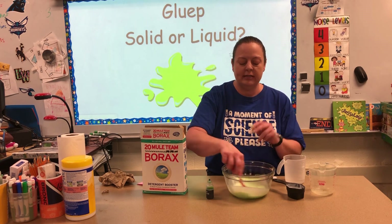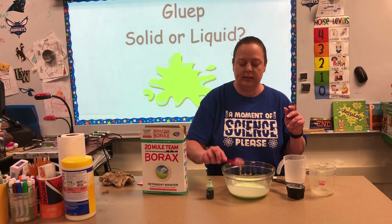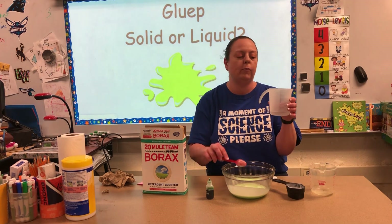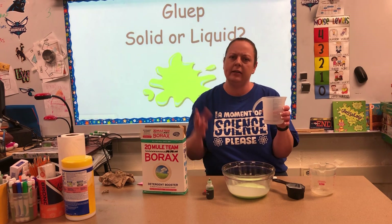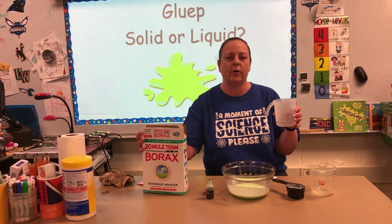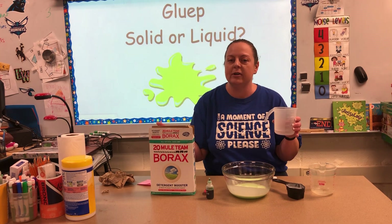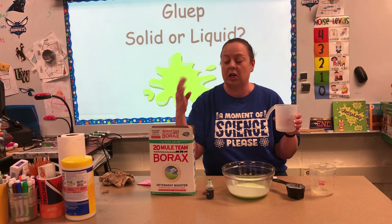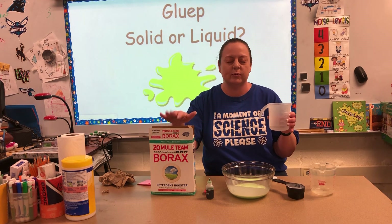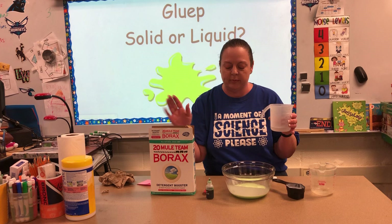Okay, so the next step is gonna be a little bit different. We're gonna take another one-third cup of water — it helps to have it a little bit on the warm side — because you're now going to add in your borax. Borax is a laundry booster so you can find it in the laundry aisle, and it does really cool things and makes this into a polymer, which we'll talk about.